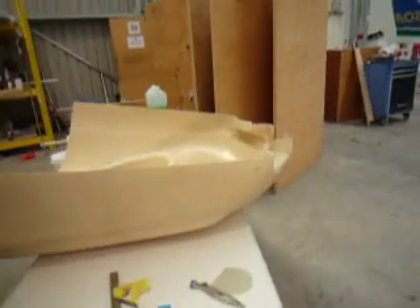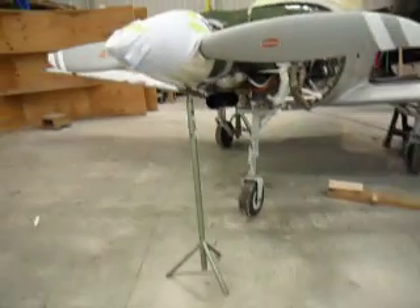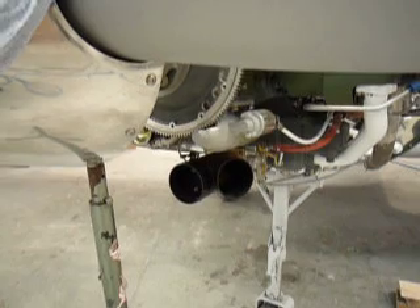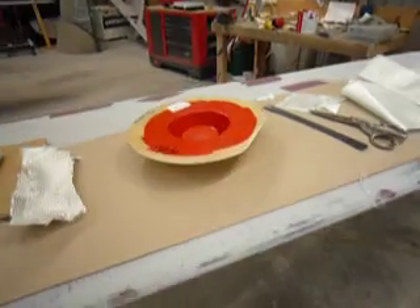Mould over here for the exhaust gaps. As you can see we've got a ram air and an outlet air Y duct there. And what we're doing here is actually making the ram air duct. That's the mould for it just there.